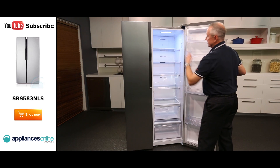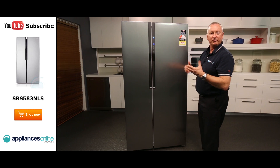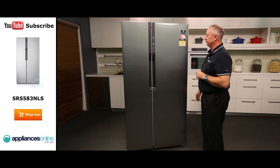It is a twin cooling system. That means we don't transfer air from fridge to freezer, so you're not interacting with flavours or smells coming in from one section to the other. It's a great little feature from Samsung.